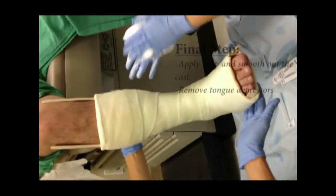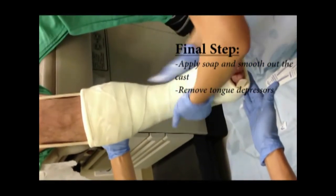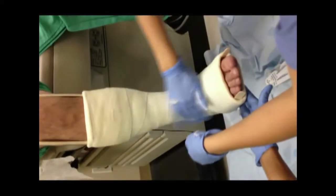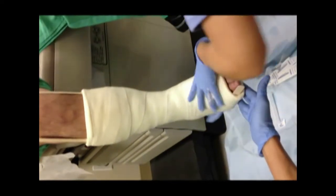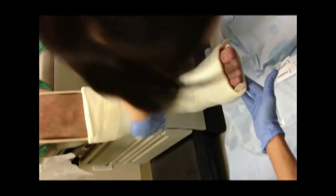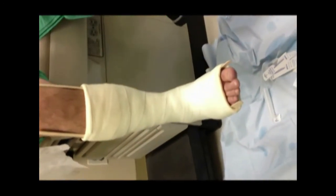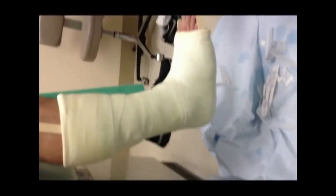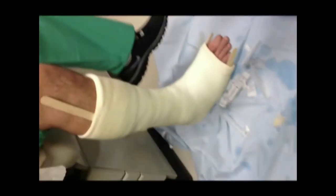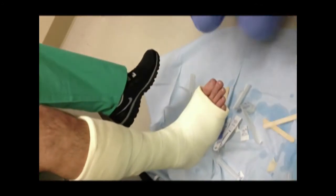The final step: soap on the hands and just rub it all over the cast. Smooth out the edges. If you want to take a look on the side, it still has the 90-degree angle that we were looking for. There you have it.